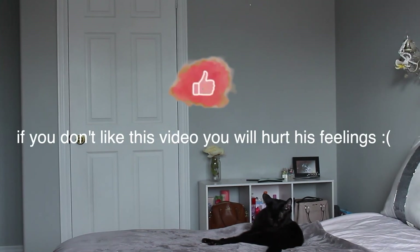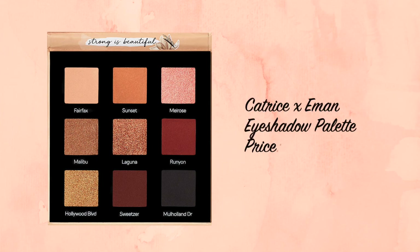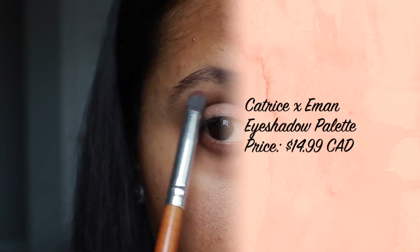This wouldn't be one of my videos if you couldn't see my cat in the background, so there he is. Moving on to eyeshadow, I used the Catrice x Amand eyeshadow palette and started with the color Sweetser — it's a beautiful deep neutral brown shade.